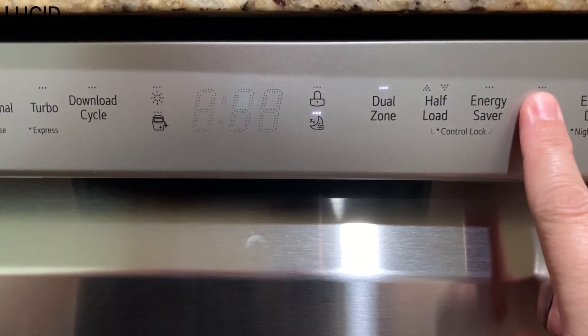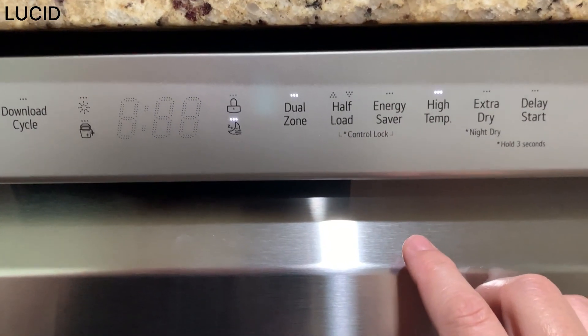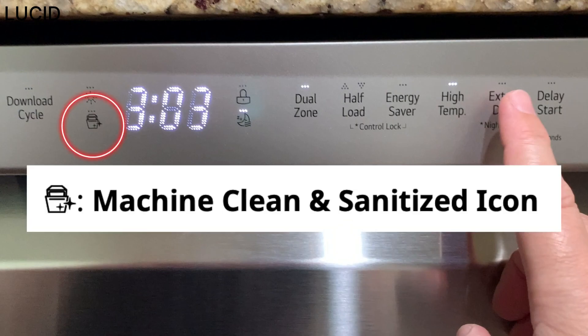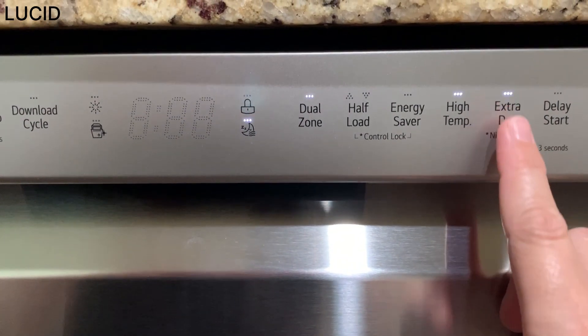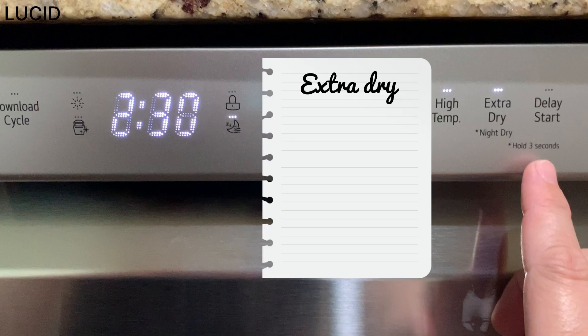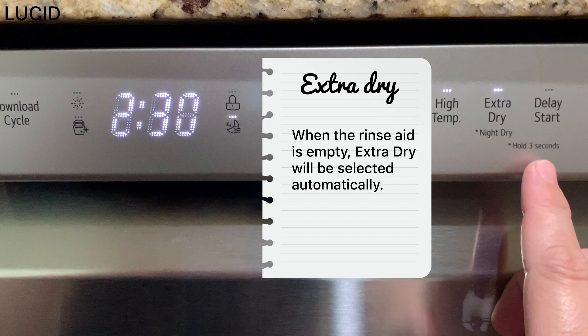High temperature will use increased water temperature for the main wash to improve cleaning. This icon stays lit at the end of the cycle if the dishes were properly sanitized. Extra dry is for better drying performance — it will add extra drying time and raise the heated rinse temperature. Please note that when the rinse aid is empty, the extra dry option will be selected automatically.